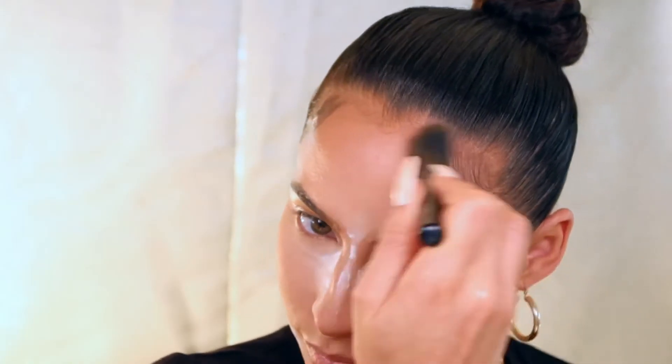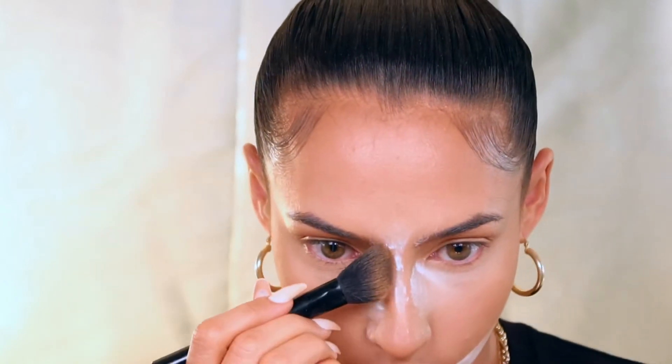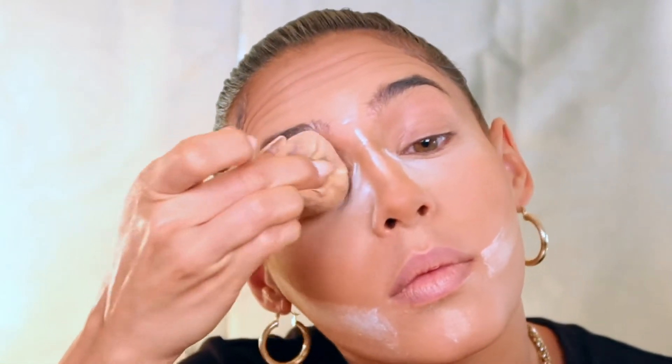For contour I applied just a little bit of the pressed powder by Too Faced in the shade warm sand. Then I just rub out any creasing on my eyelids and go ahead and set my eyelids with the same powder.